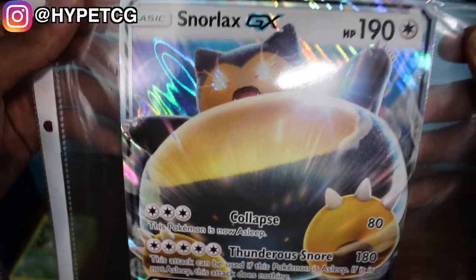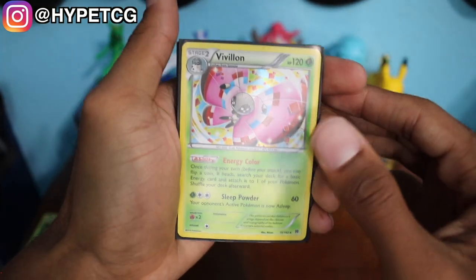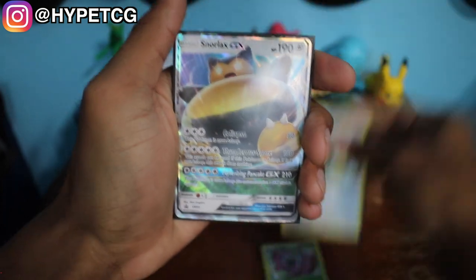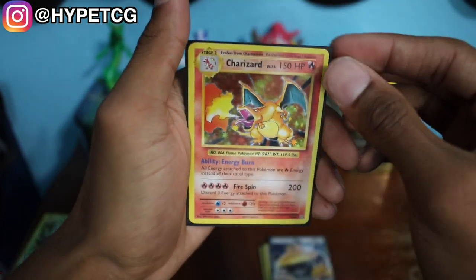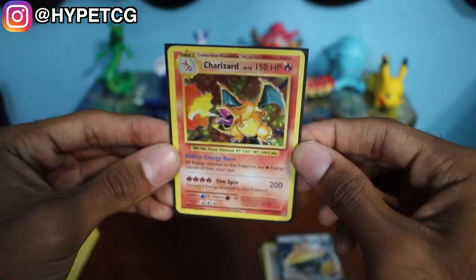Starting off with the lovely oversized Snorlax GX, we pulled a Holographic Vivian, we have the Snorlax Promo, the Snorlax GX ready to do that Z move, and we have a Charizard Holographic Rare. Make sure to smash that thumbs up button especially for this Charizard — this video definitely deserves a thumbs up. Leave your comments below, follow me on Instagram — link in the description below — and I will see you guys in my next video.